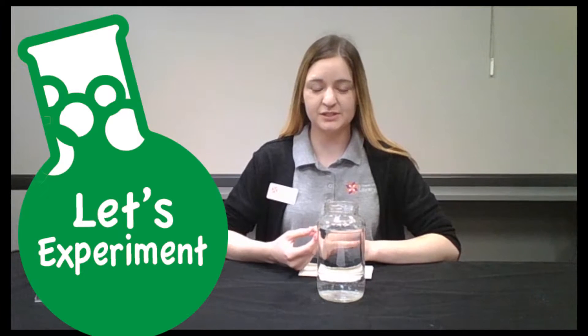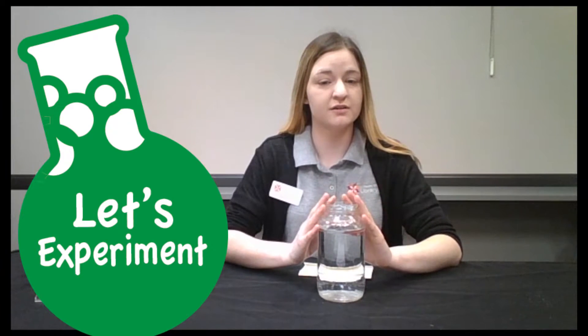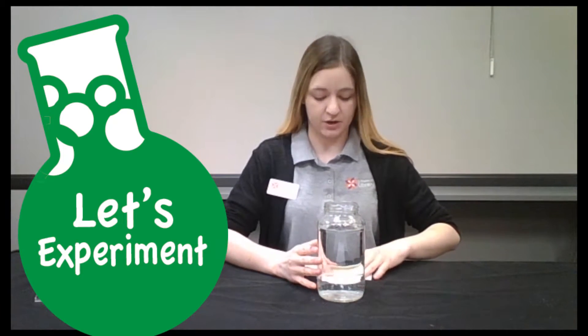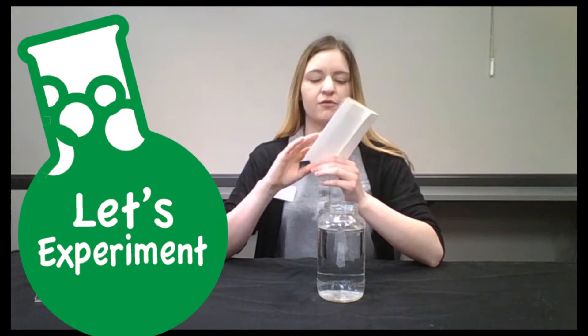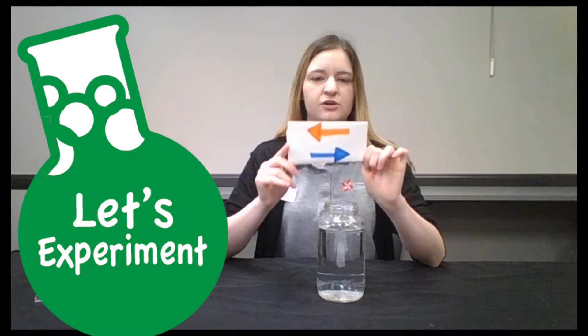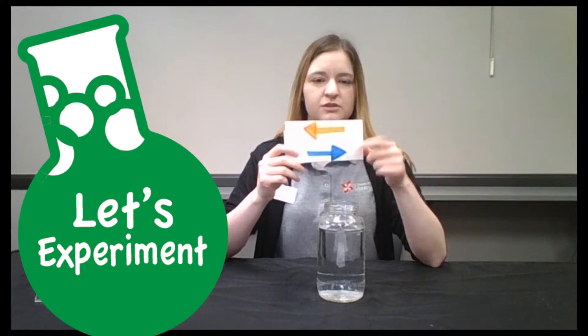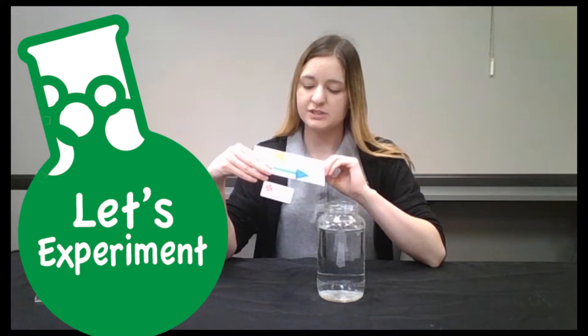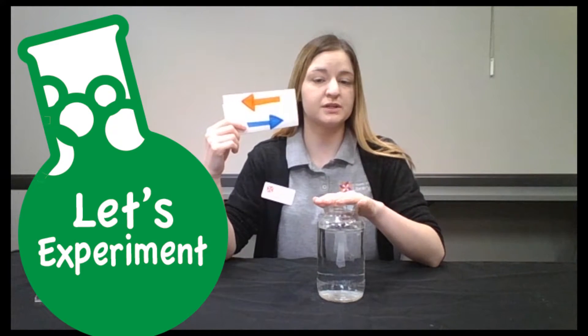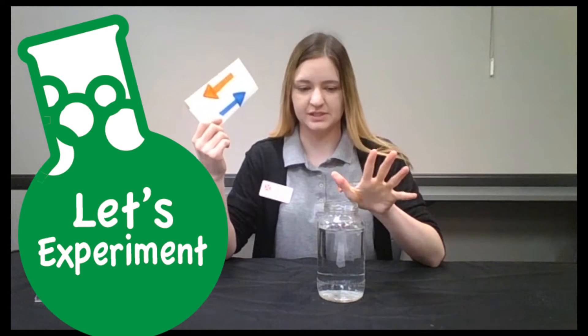For this experiment, you will just need a clear jar — fill it with water — and grab yourself a piece of paper and some markers. For my design, I chose to do two arrows going in different directions and different colors. I always suggest doing different colors because it will make the experiment easier to see.